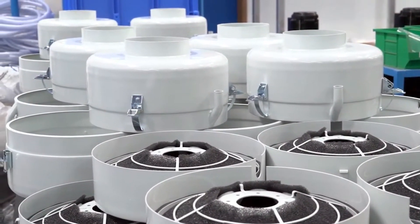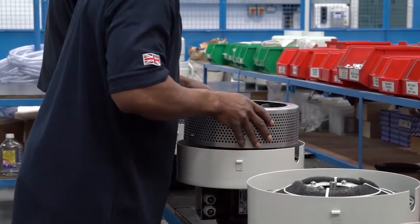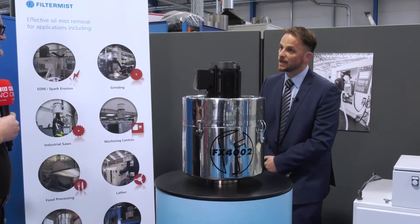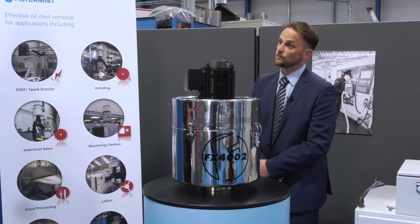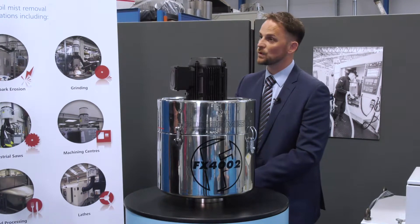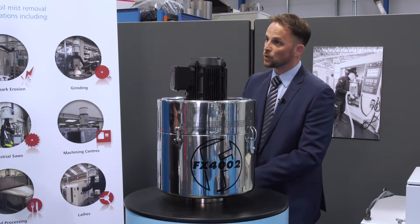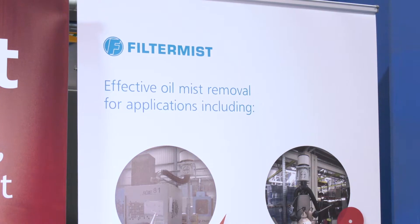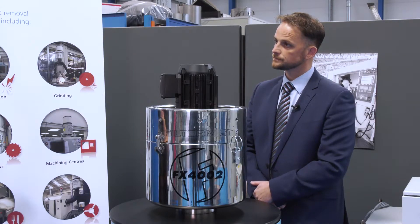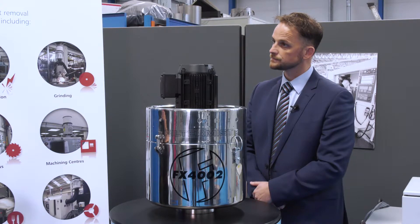And what is the importance of a healthy clean working environment for your staff? Well, it's extremely important. It's becoming even more so with the HSE obviously focusing on controlling airborne contaminants. It's really important that our customers are doing so, so we're here to offer help and assistance to customers up and down the UK.